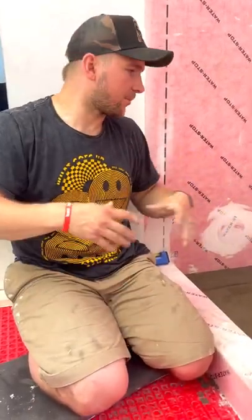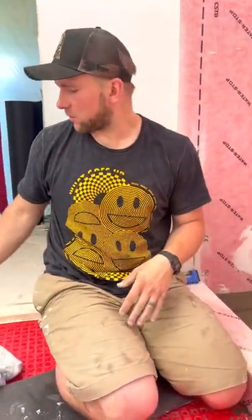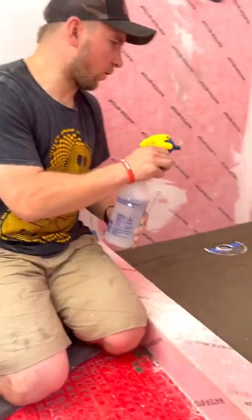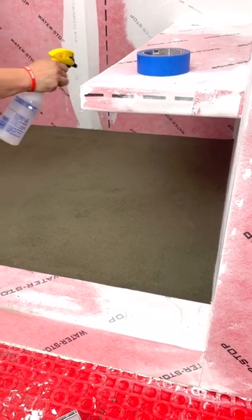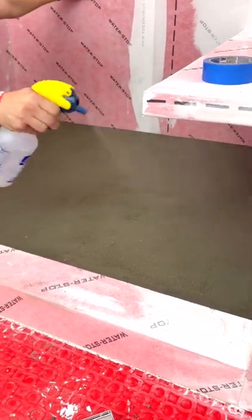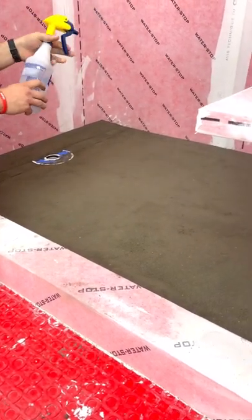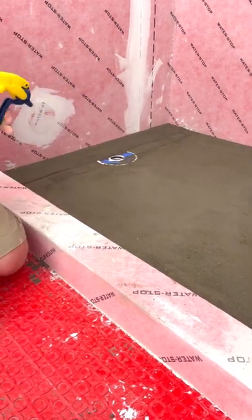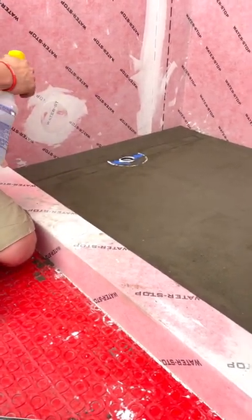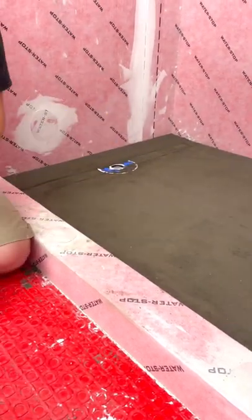I want to set the pan membrane next, but I can't until the mud is firm to the touch and I can put my weight on it. So what we're going to do is spray it with water — just mist it — which will help the reaction and form a little film over the top. Then blast it with a fan. I'm going to put a fan in here and probably wait about an hour, and then we should be able to do the membrane next.